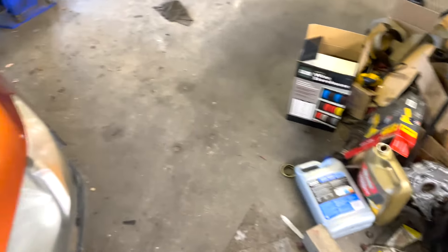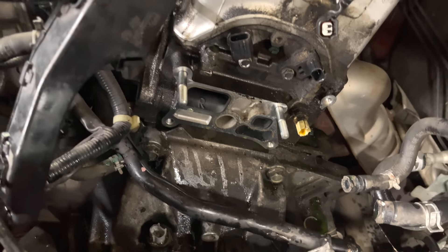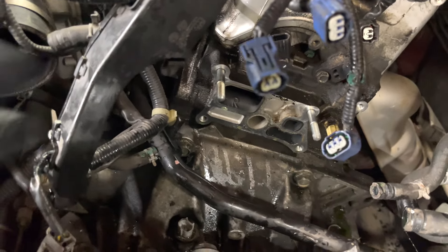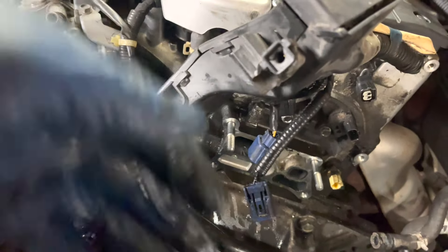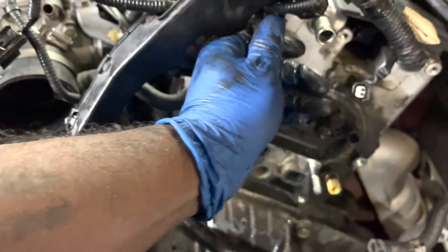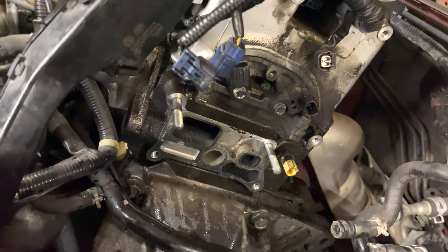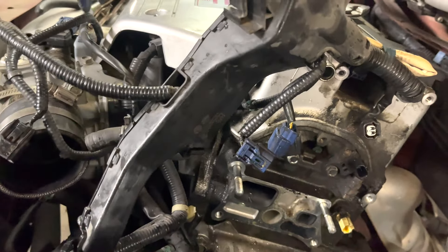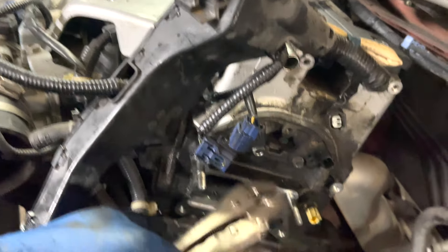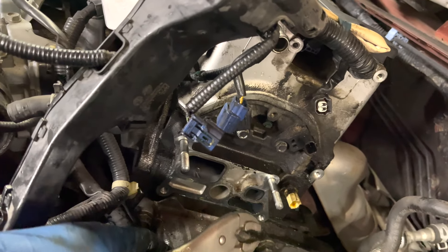I'm going to take off the windshield washer reservoir and mount the battery in that corner. I really don't like mounting batteries in the trunk because it causes voltage issues - K-series are very sensitive to voltage. So we're going to come up with a resolution for that, but for now I'll focus on getting the parts off.